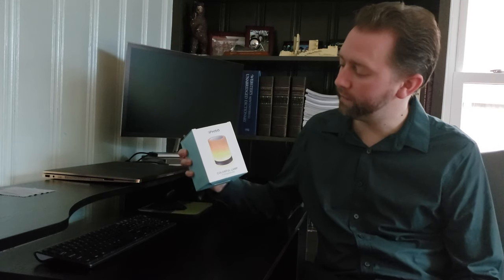Hey guys, it's Kevin here. Today, real quick, I'm here to talk to you about a traveling light that is by a company called Ifku, if I'm pronouncing it correctly.